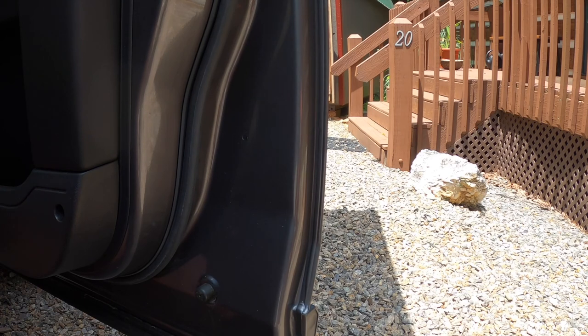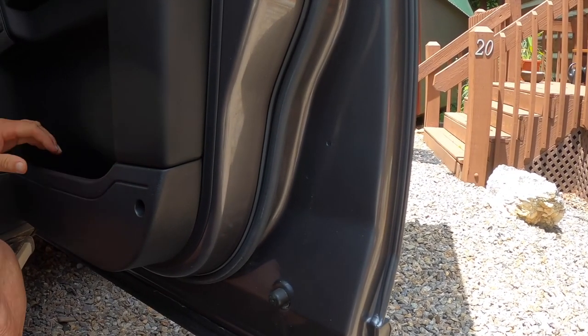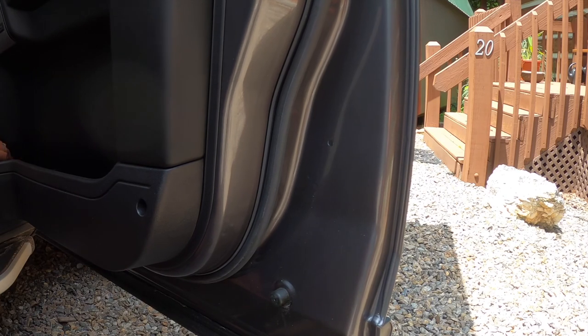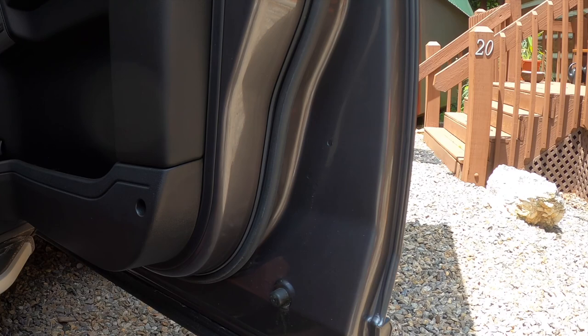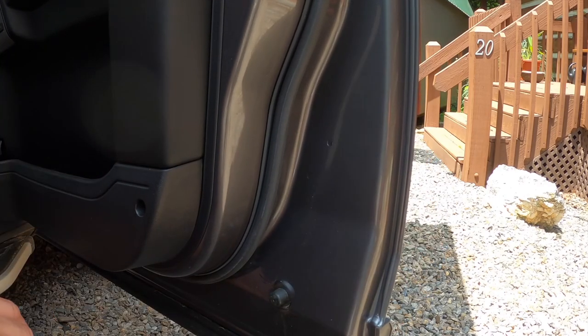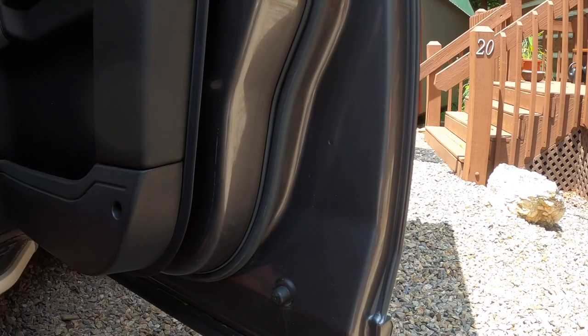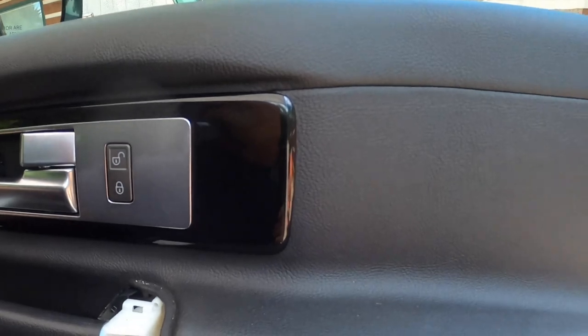The next step is removing the bottom edge of the door panel from the door. The best way to do this is to grab it here and over on this side to at least get the nylon retainers to release — and you just want to brace the door when you do it. The bottom and sides came undone, so now it's just the top portion that's still holding on.